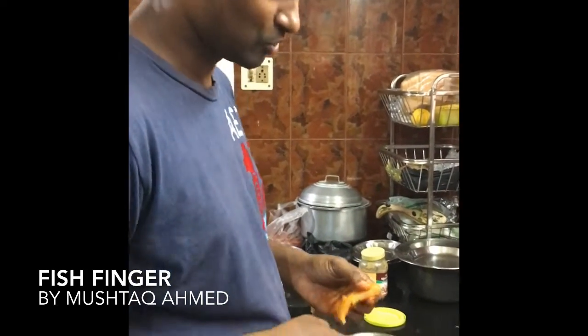Today I am in the process of making fish fingers. So this is the recipe.